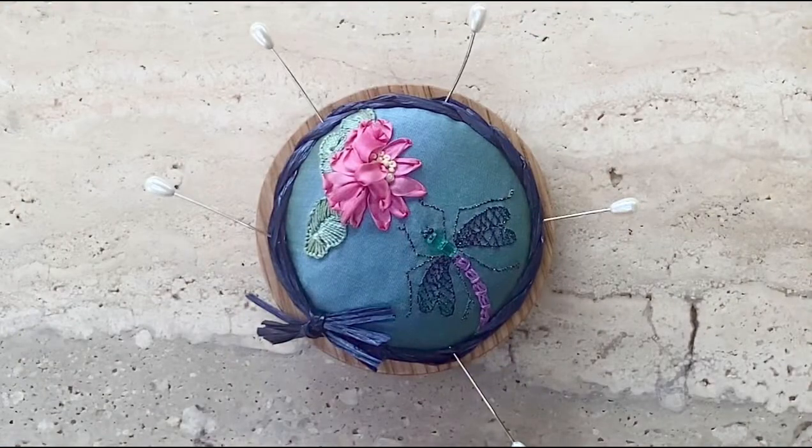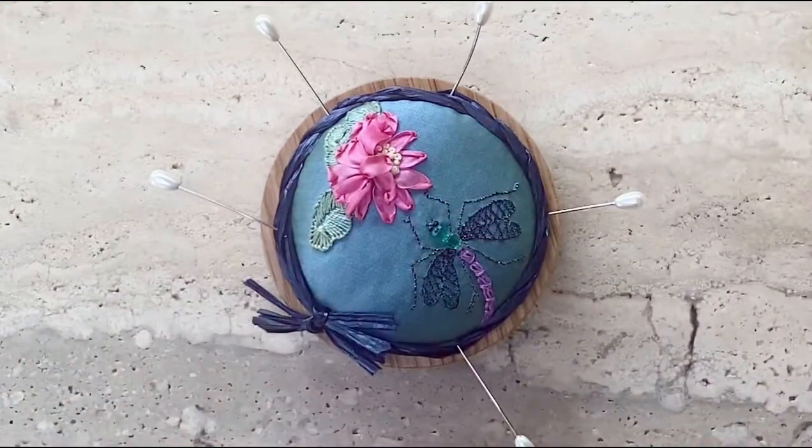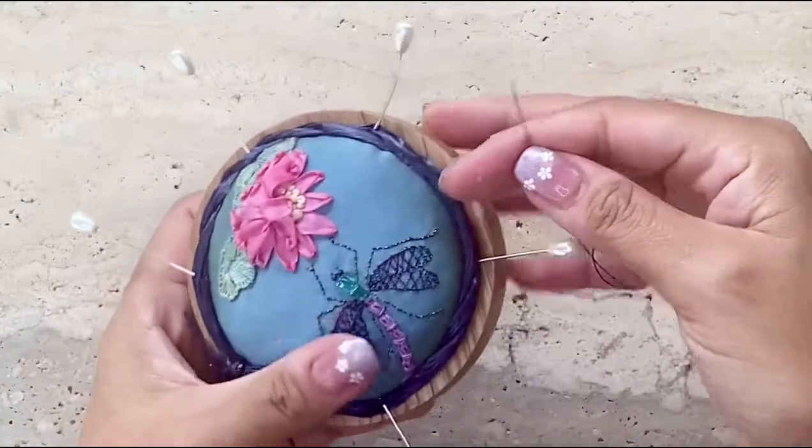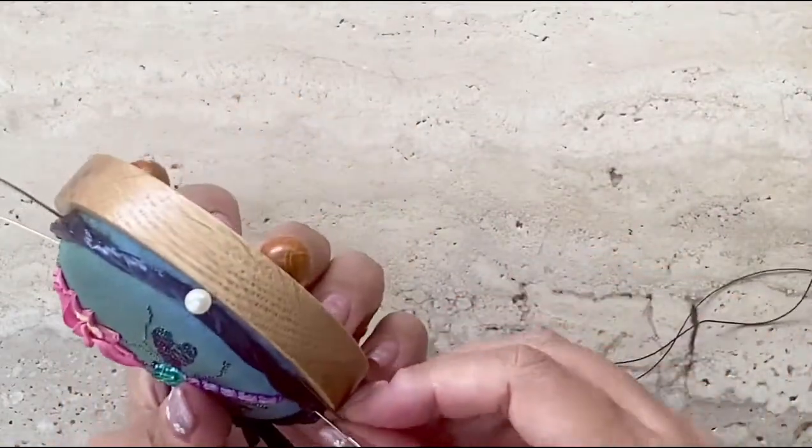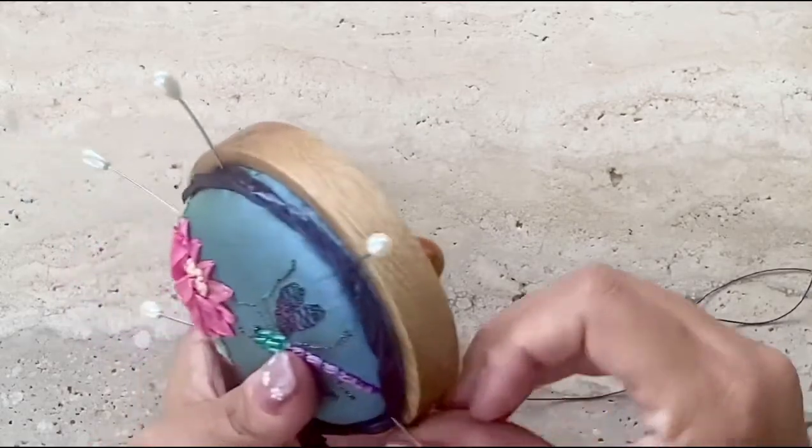For the final touch, I'm going to use a dark blue single strand of thread to stitch the cord to the pin cushion using tiny hidden stitches.